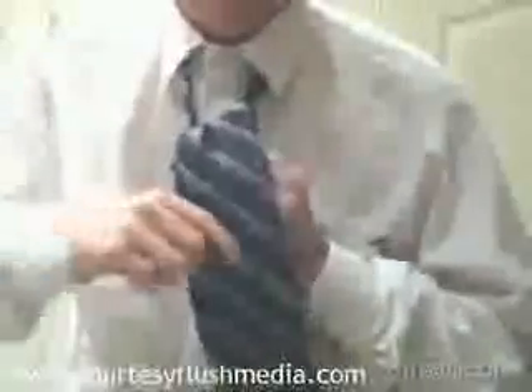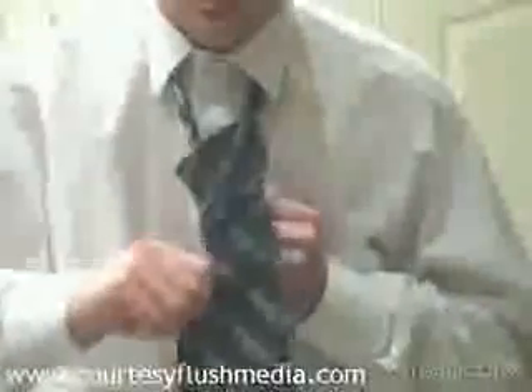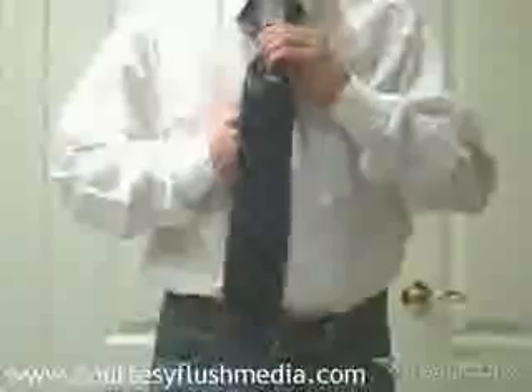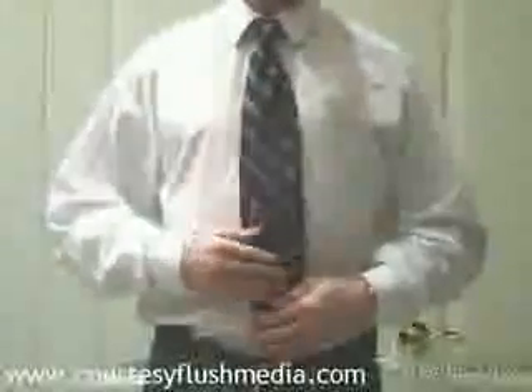Turn the wide end and pass it through the loop. Slip the wide end through the knot in the front, tighten, and draw up to the collar. Ta-da!